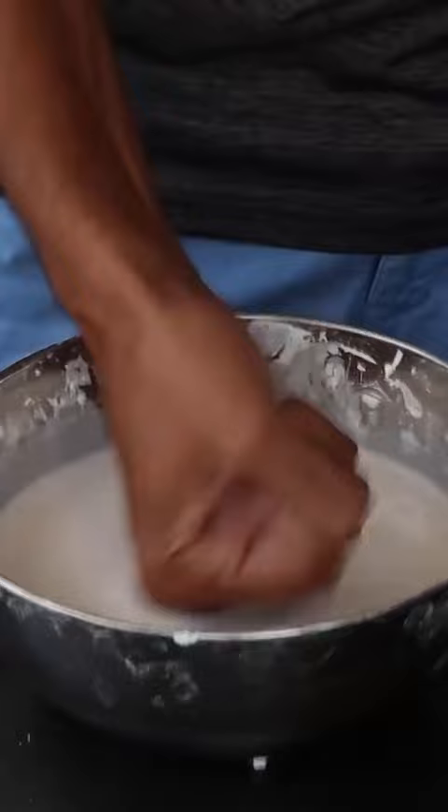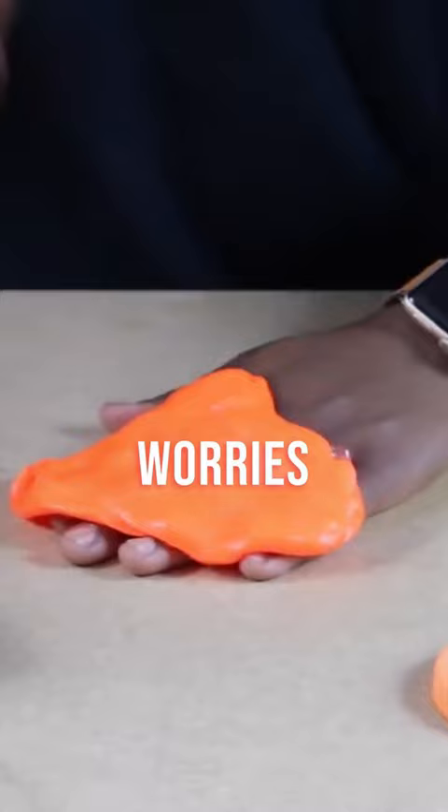If you wrap it around your hand, no worries — no matter how hard you hit it, you don't feel any pain due to shock-absorbing technology.